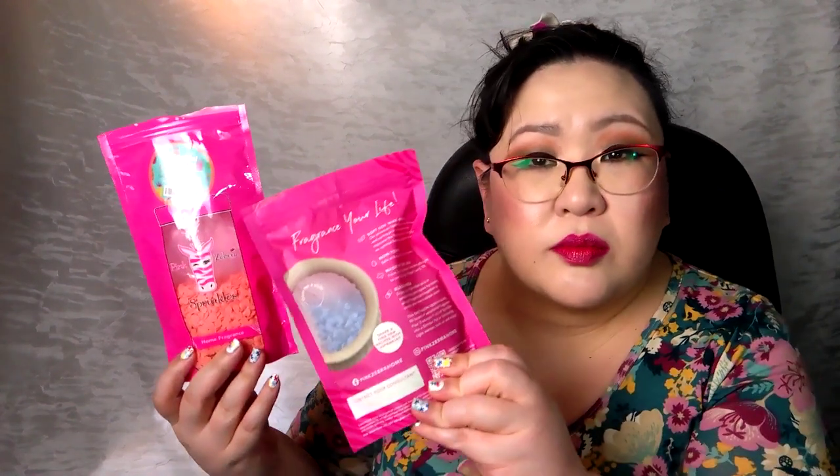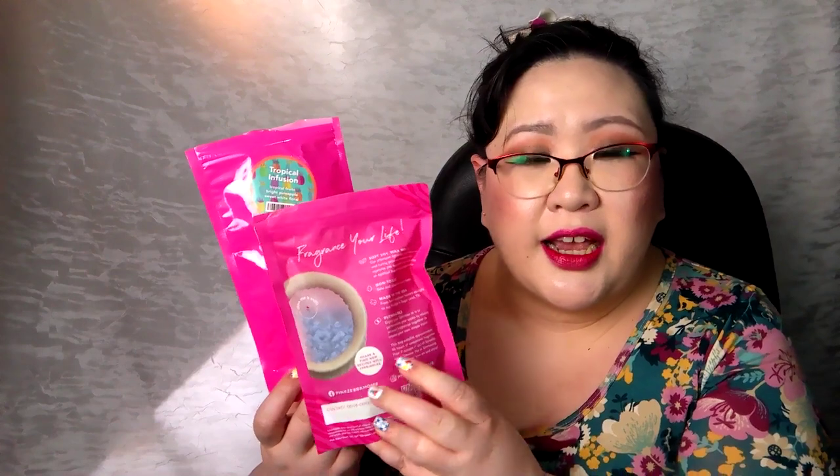I really enjoyed both of those fragrances and would definitely repurchase. Currently in my bedroom on the tea light I have a Pink Zebra going — Tropical Infusion, from their current spring/summer catalog: tropical fruits, bright pineapple and sweet white floral. I don't like this particular packaging style — there's too much empty space and my hand doesn't fit in well. I much prefer their wider bags.